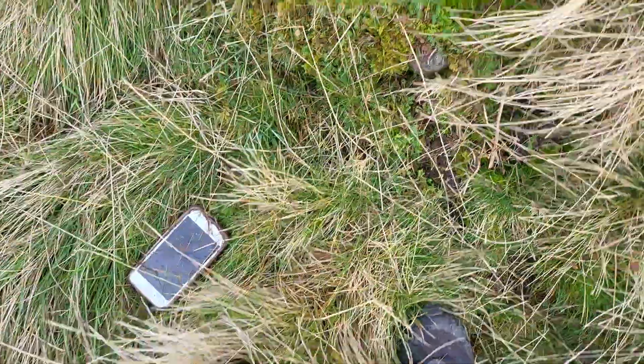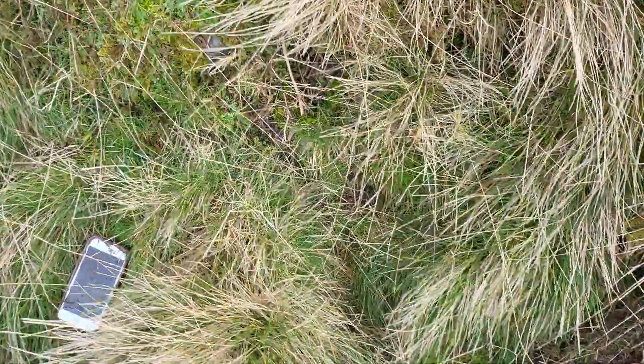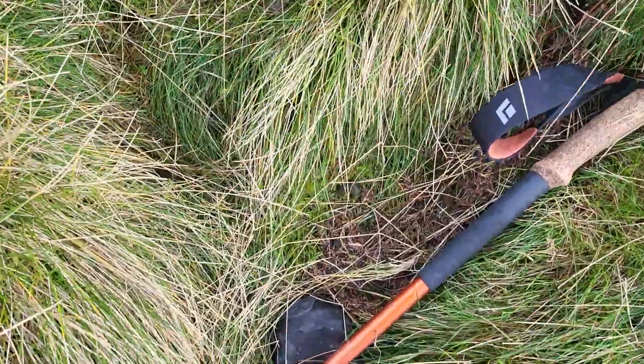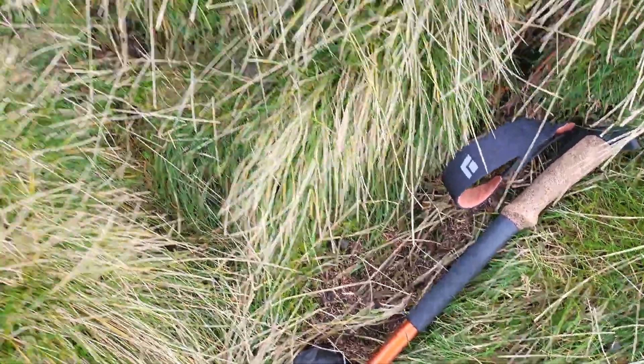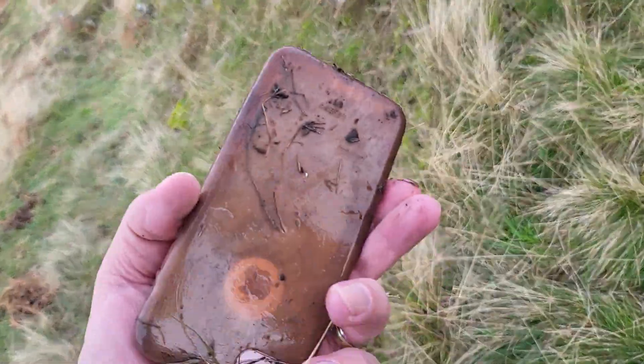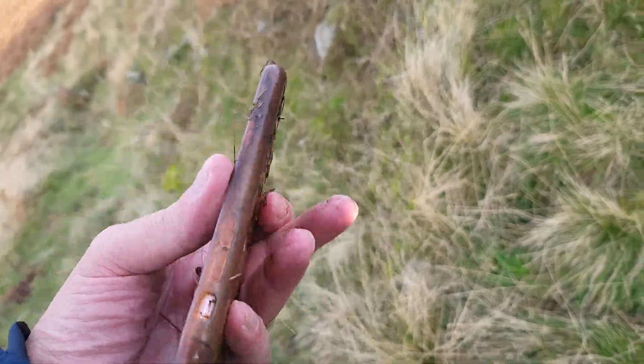Phone! Let's try and pick it up without falling over, shall we? An apple!